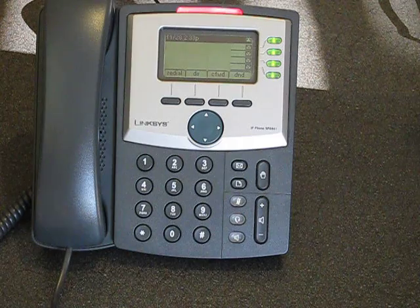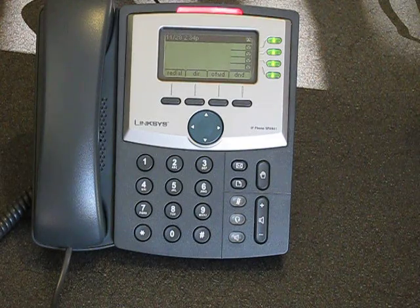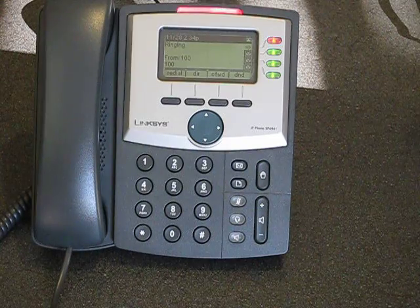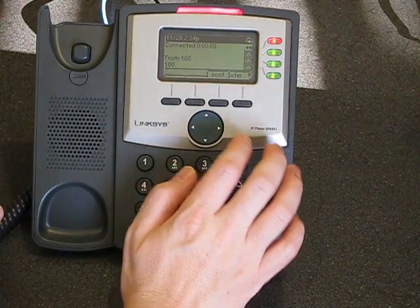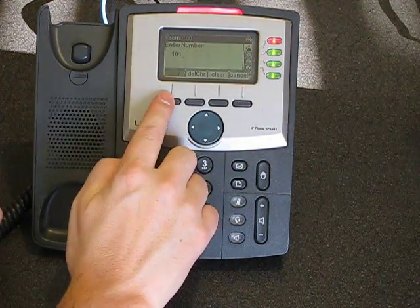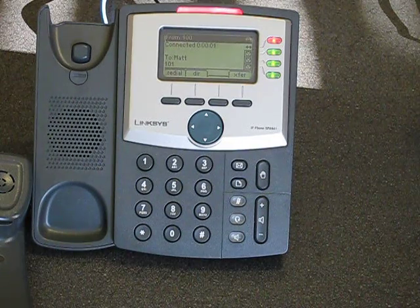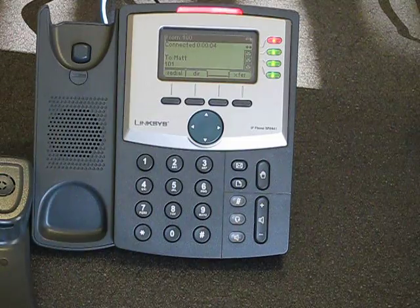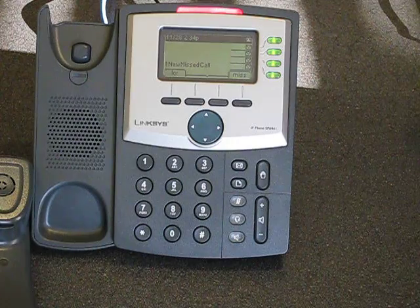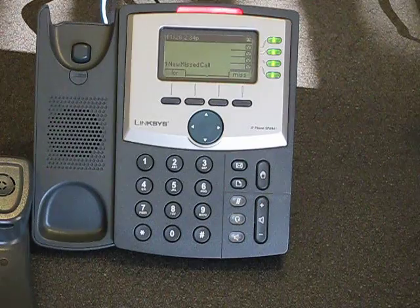Let's do an attended transfer. I'm going to call this phone and then do an attended transfer. We pick it up, hit transfer, and dial extension 101. The phone is ringing — pick it up and we can talk to them. Once we're ready to transfer, we just hit transfer, and now the other two extensions are connected.